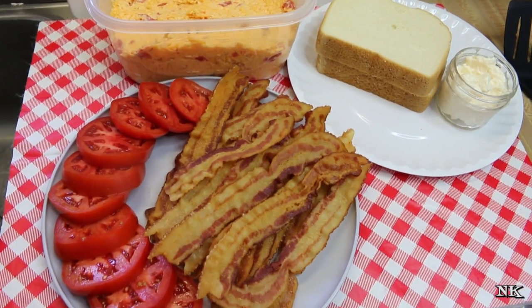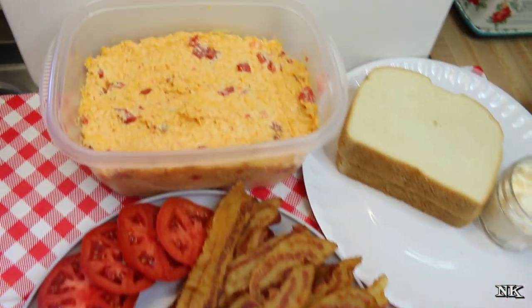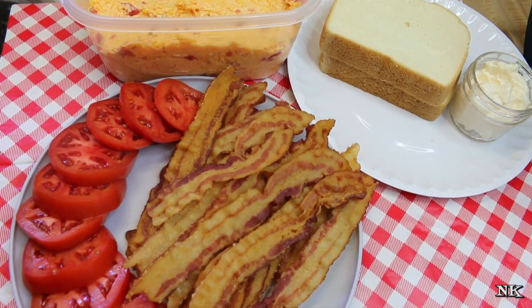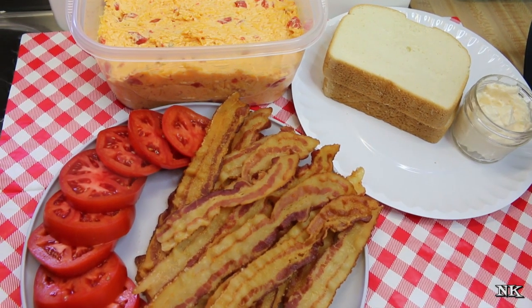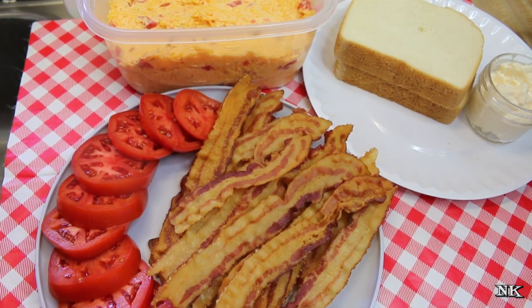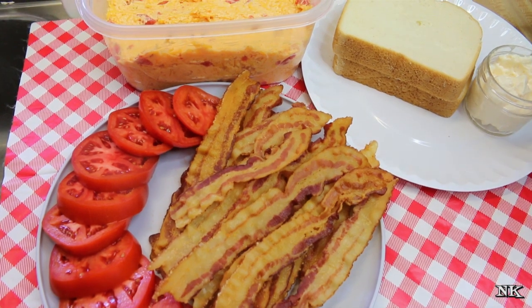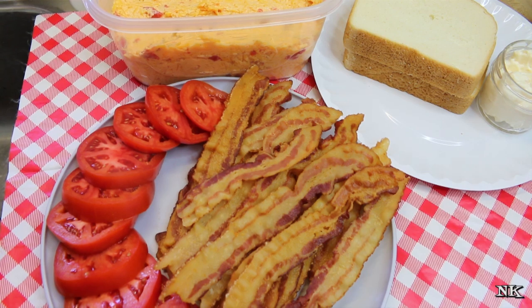We're gonna make a southern classic. Lots of people down here grew up eating this for lunch. We're gonna do a grilled pimento cheese sandwich, only we're gonna make it a little bit on the deluxe side by adding bacon and tomato. You can add whatever you want — jalapeños, ham slices, grilled chicken. It doesn't matter; you make your pimento cheese sandwich the way you like it best. Some people don't even grill it — they just smash the pimento cheese between some squishy white bread with bacon or tomato, or nothing at all.